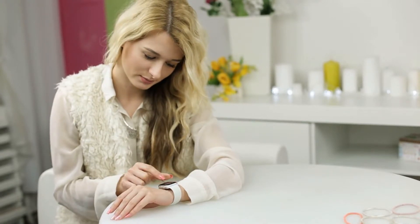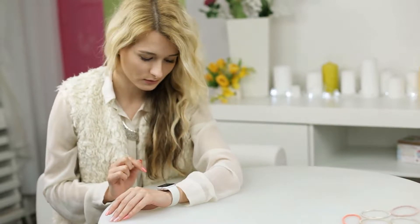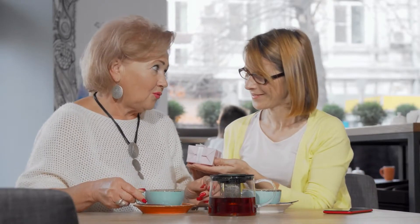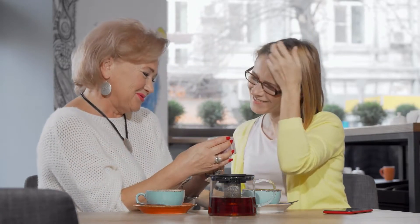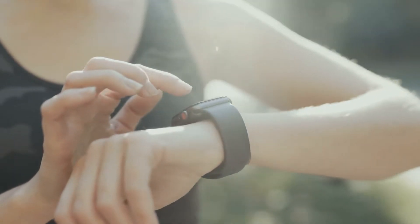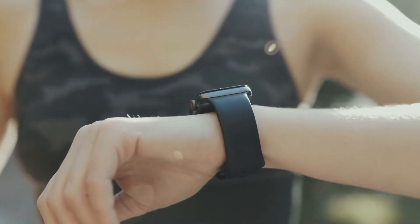Apple Watch is a great product to have, but at times you may be done with it — you might be upgrading to a new one or you want to give it to somebody. At this point, you want to make sure you remove all your information from the Apple Watch so other people don't have it. In this video, I'm going to show you exactly how to do that.